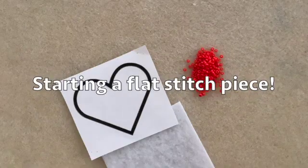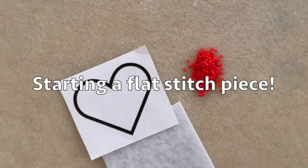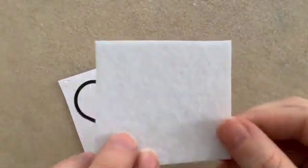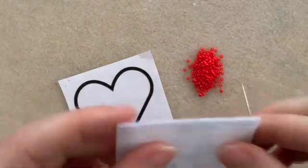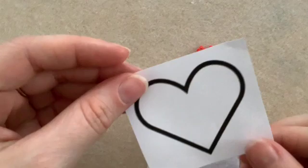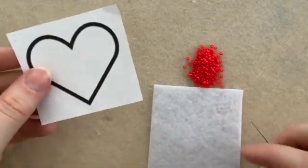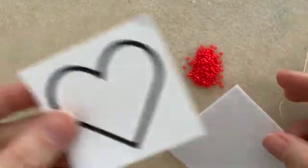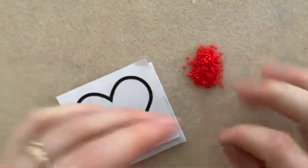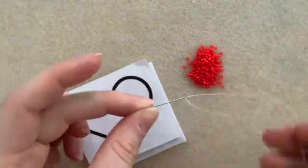This is how you start a flat stitch piece of beadwork. The first thing you're going to need is a piece of foundation — I use good felt, very thin, stiff felt. I'm also going to use a paper design. You can also draw directly on the felt if you like, but I like to use paper. You're also going to need some beads, a needle or two, and some thread.